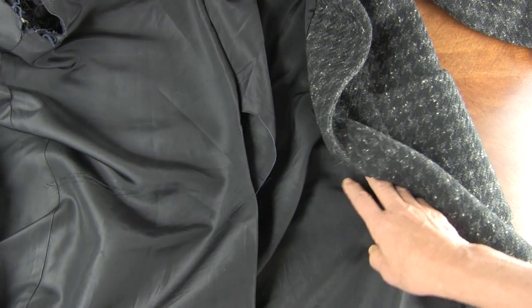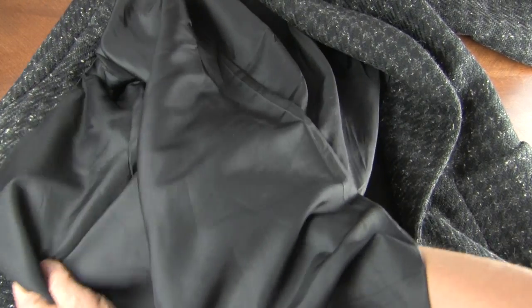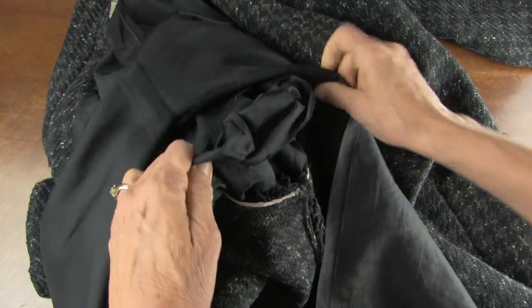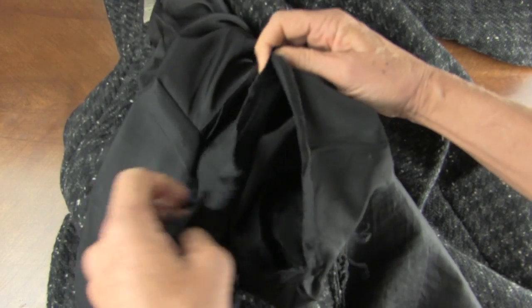This particular lining has also given out in the center seam. So that's going to be really easy to take the lining inside out — the whole thing inside out — and then I'm just going to reconstruct the lining like I would a sleeve.